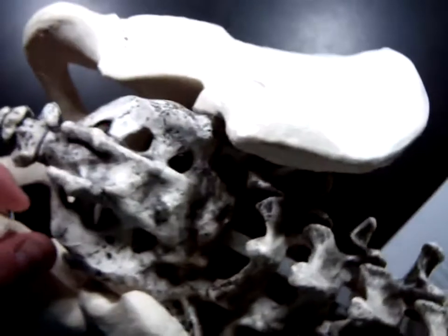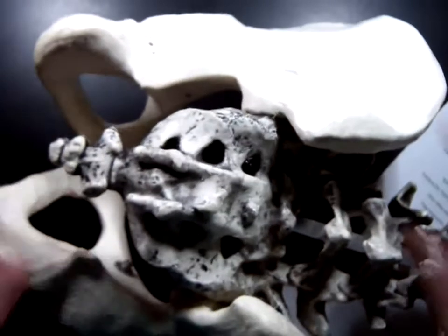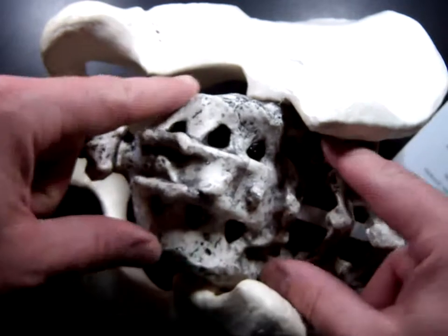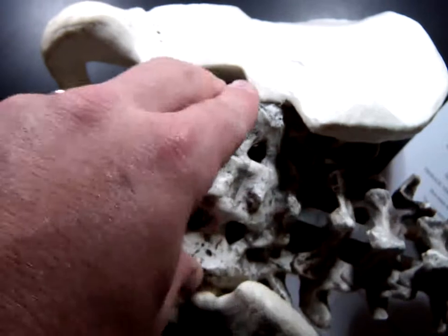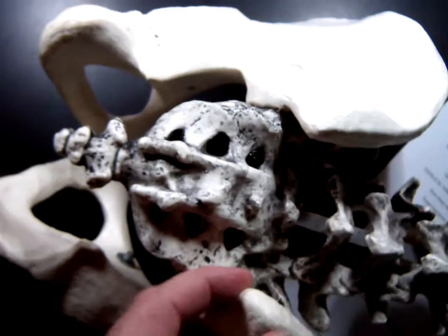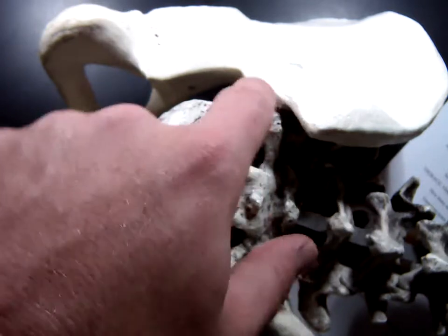We're going to finish the last section of the spine and then talk about ribs. In between the bones of the hips — the ilium on either side — is this thing that looks like a bunch of fused vertebrae. That's known as the sacrum. The sacrum connects to the ilium bones on both sides. There's a joint in between the two that moves just a little bit, but not a lot. It's called the sacroiliac joint, abbreviated the SI joint.